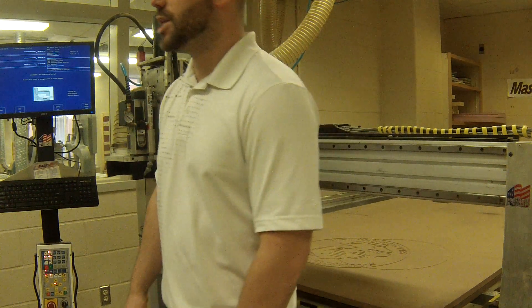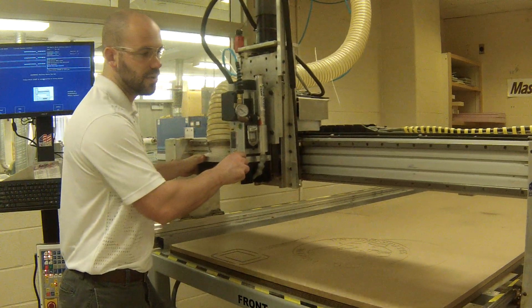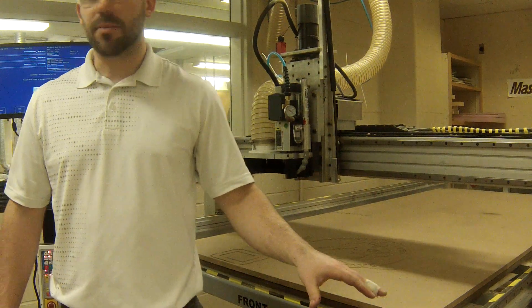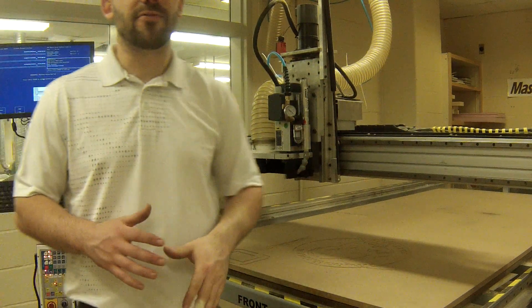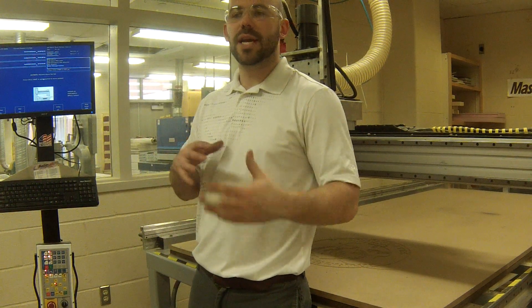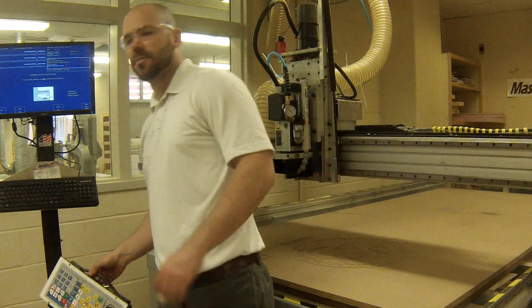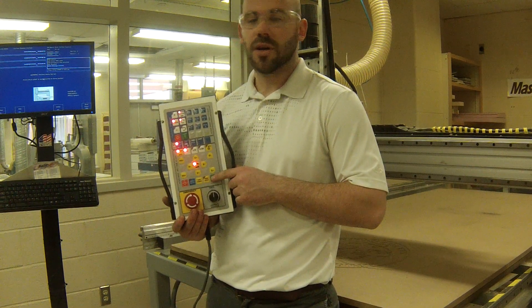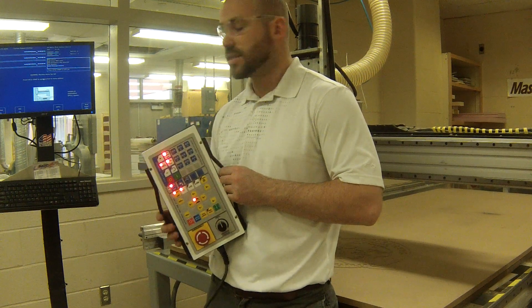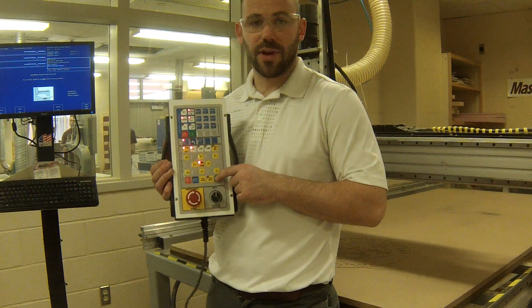When we home the machine, we're telling the machine where the whole carriage is in relation to the table. Right now this carriage can be placed in an awkward position and it does not know where it's at — it needs to reference itself to determine where it is on the table. To home this machine, you'll see that it needs a cycle start button. We have a couple of options: on our jog pendant we have a green button which is our cycle start, and on our keyboard we can hit Alt-S, which will also trigger a cycle start.